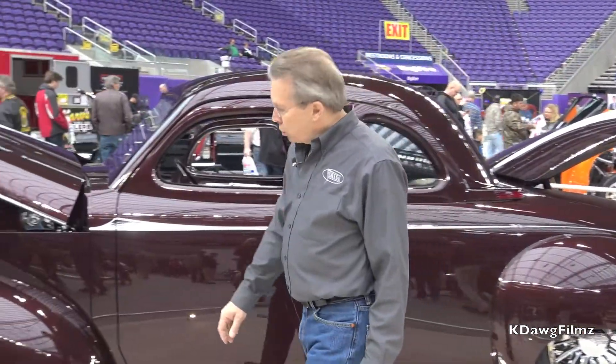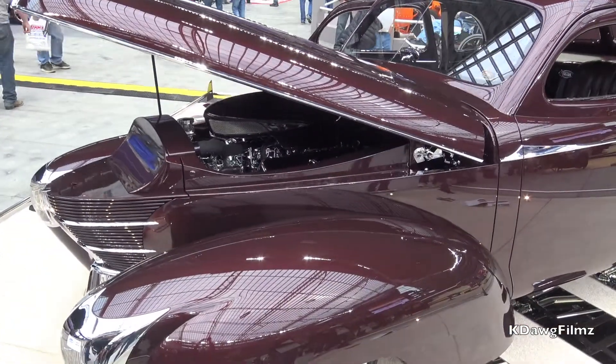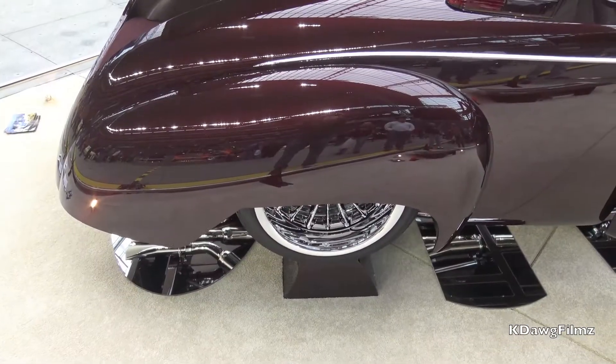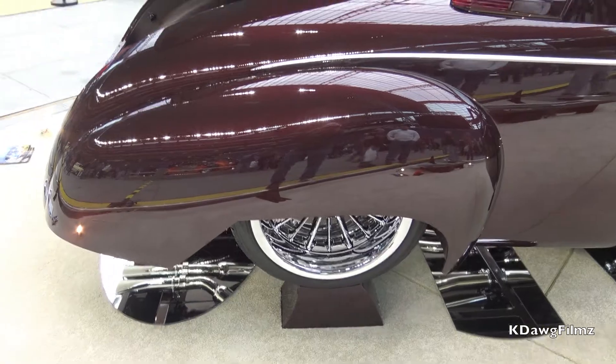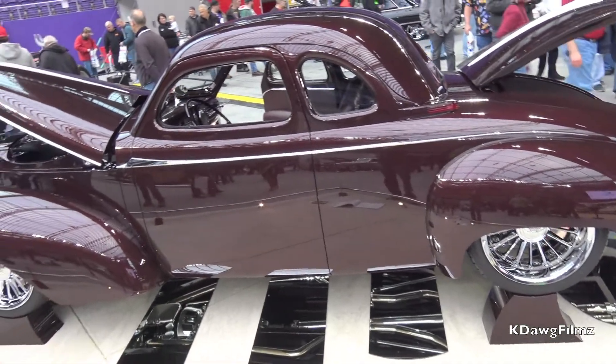We also made some changes to the fenders. We added a scallop back here to give it more of a sense of motion, and we did the same thing to the rear tires as well. Back here was kind of a boxy rear end because we had fender skirts on the car, but we wanted that uniformity and that sense of motion to the car.